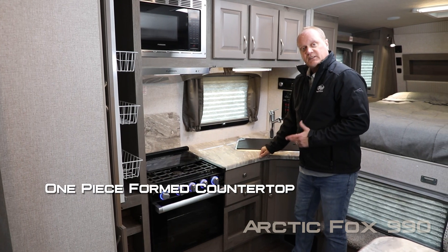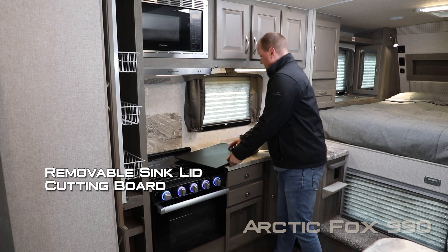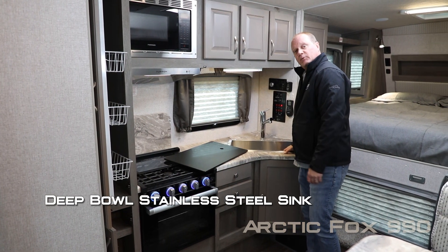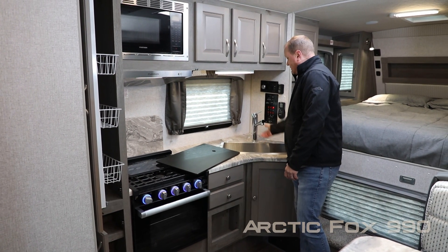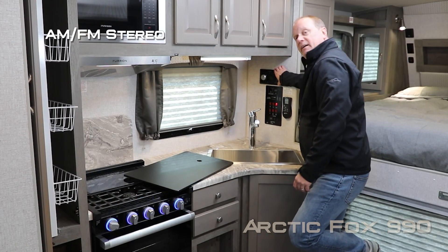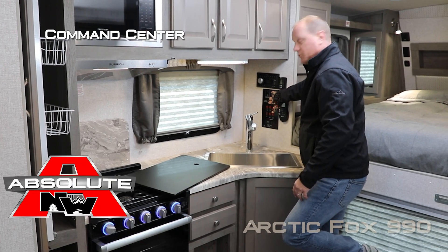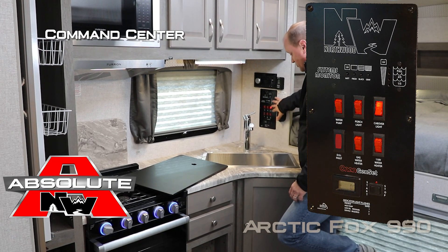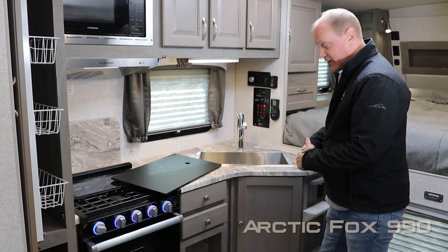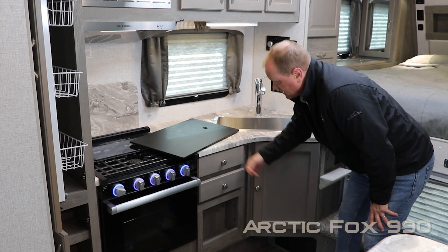One-piece formed countertops, removable cutting board, sink lid, deep single-bowl stainless steel sink with high-rise pullout sprayer faucet, AM/FM stereo that's Bluetooth enabled, and a multi-zone Northwood Command Center with tons of useful functions right at your fingertips. Below the countertop you're going to find a huge storage cabinet below the sink as well as two storage drawers and a handy spice rack.